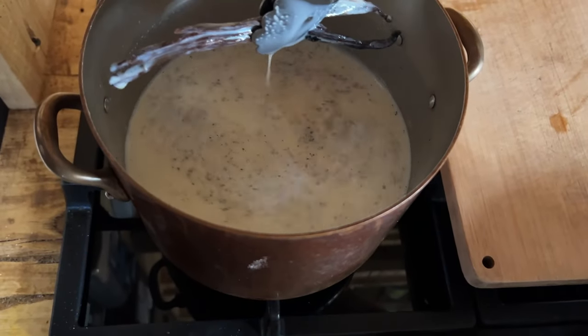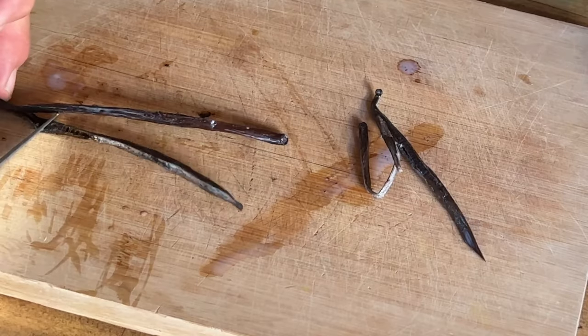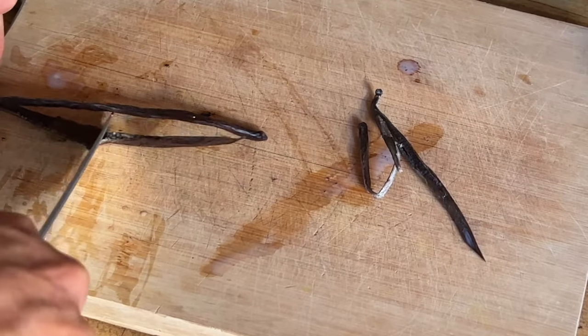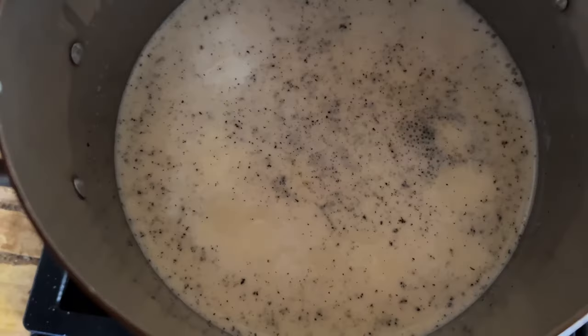When it's almost hot enough, the beans come out and we're going to scrape the seeds with a knife from the inside of the beans — both sides of each bean — and then put that back into our milk mixture.